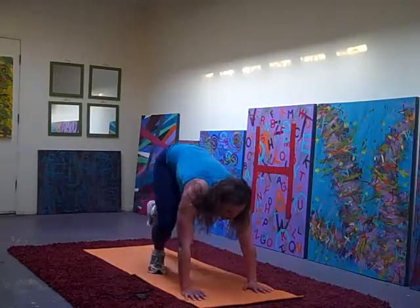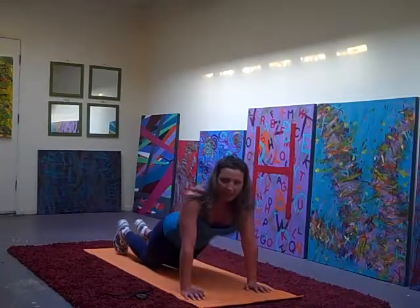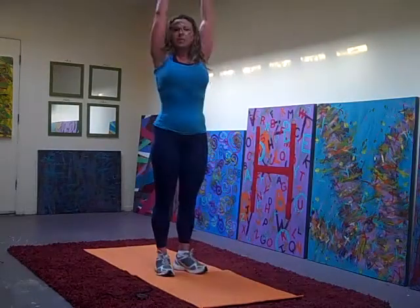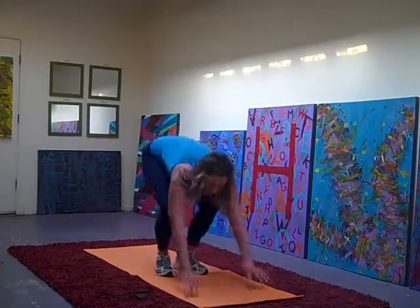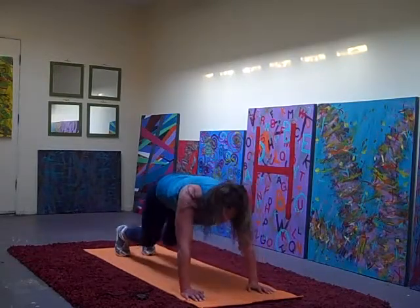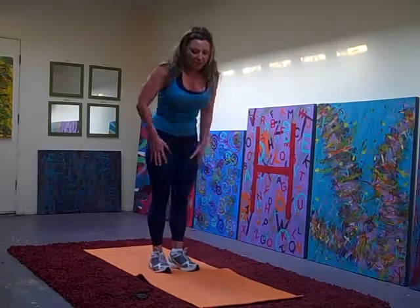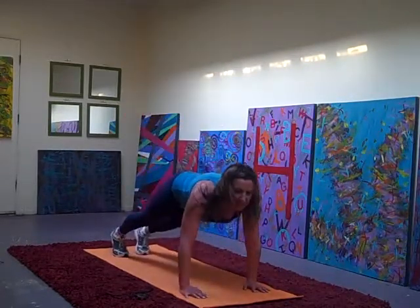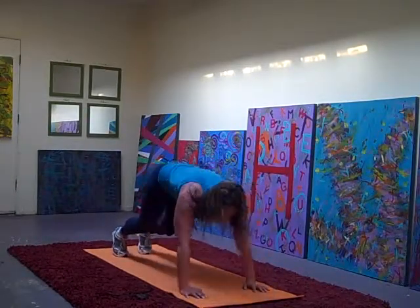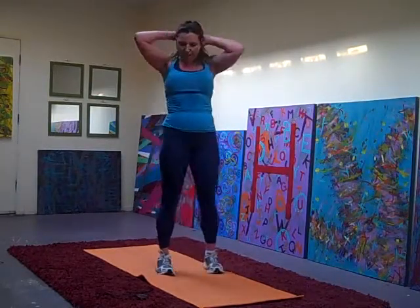Beginners, you can step out. You can drop to your knees, come down, back up on your knees. It's always a variation. Down. And up. In. And up. One more. Down. Up and up. Lower it down. Come up, up and up, pop it in. And up. Good.